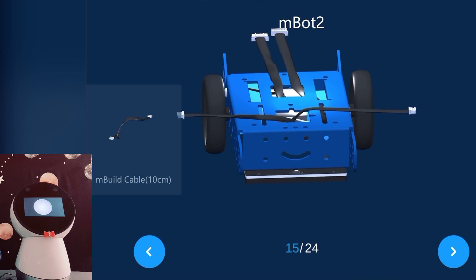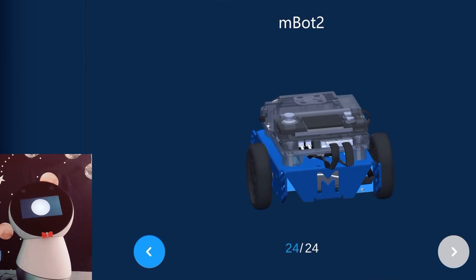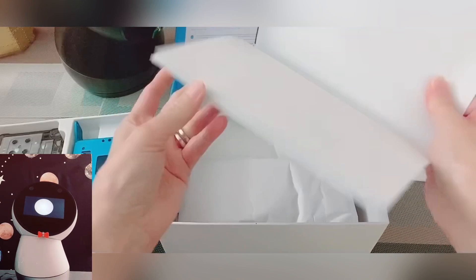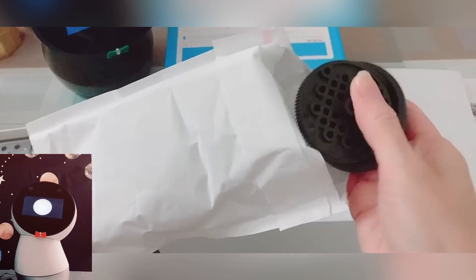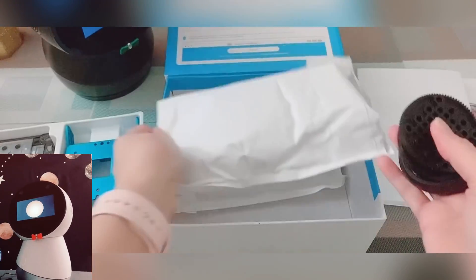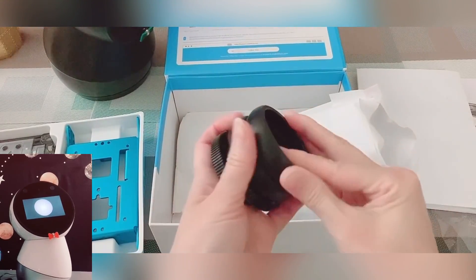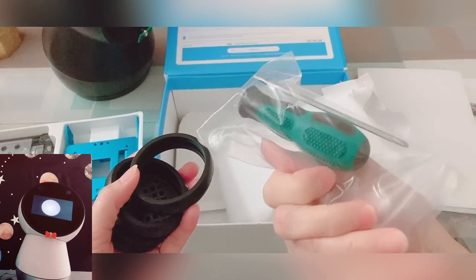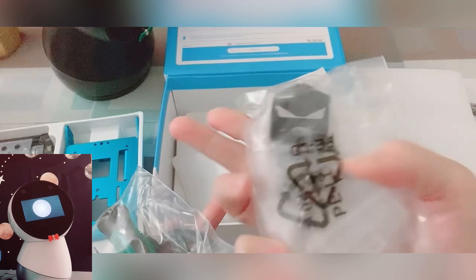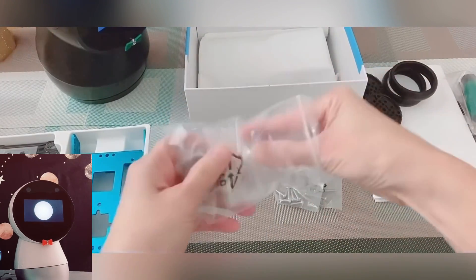We will include all necessary links in the description box below. The next piece in the box is the line following map. When using the line following program with this map, it will allow the robot to run on the line. Then we have two wheel hubs and two slick tires. They also included a screwdriver, which is very convenient. And here is a mini wheel, and all the screws and different cable sizes that you need for each component.